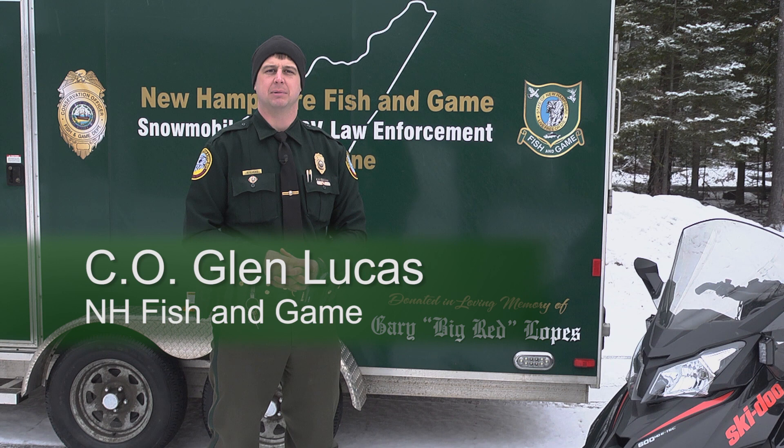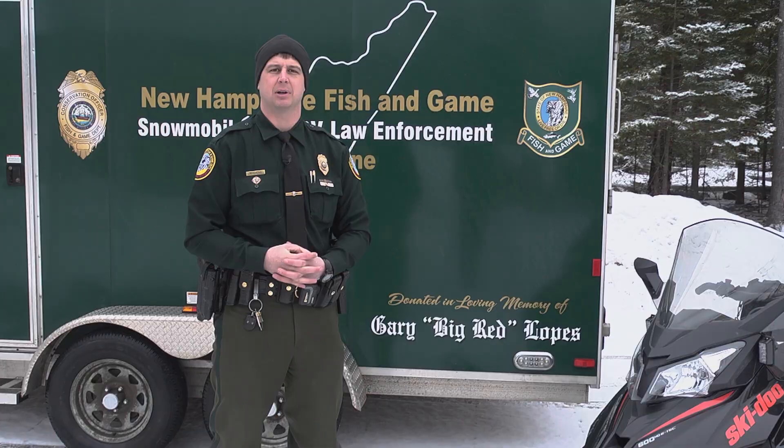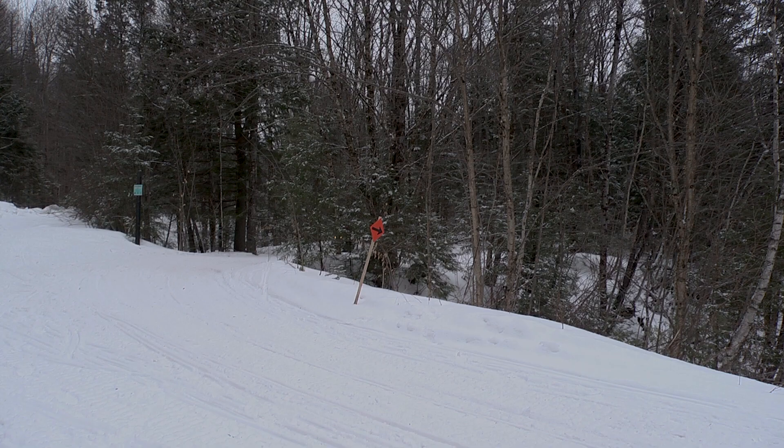Hi, I'm Conservation Officer Glenn Lucas with the New Hampshire Fish and Game Department. Our department is your connection to life outdoors. We promote this connection to be done in the safest way possible. With that in mind, we ask you to take the next few minutes to watch this video and familiarize yourself with the general operation of a snowmobile.